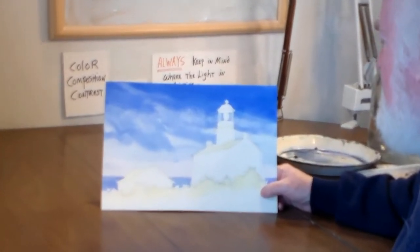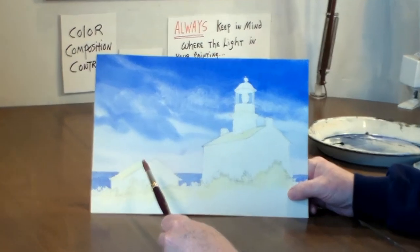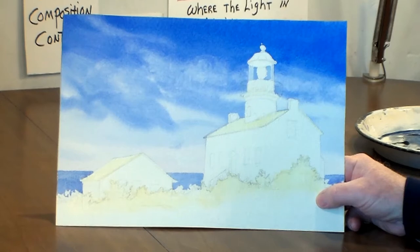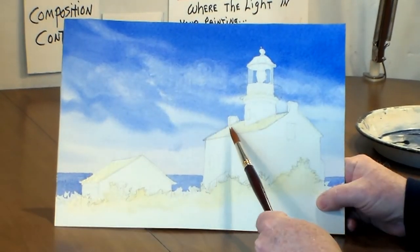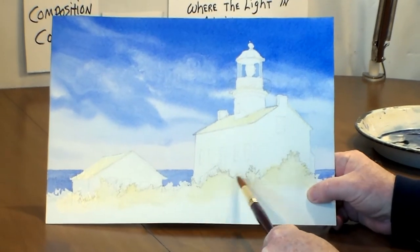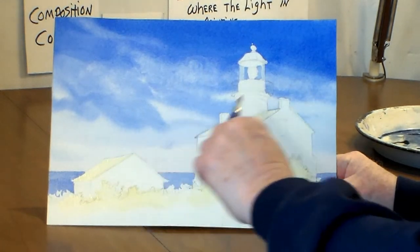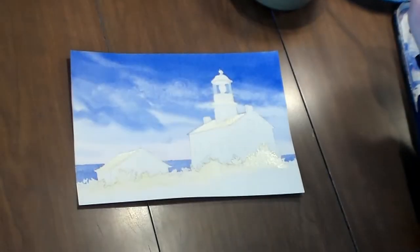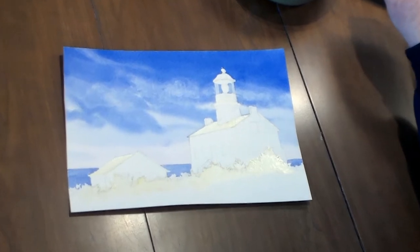We're back to the Lighthouse series. In the last video I had used art masking fluid to protect the buildings and we put in the ocean in the background. I took all that masking fluid off and applied masking fluid again this morning on areas I want to protect, because today we're just going to put some shadowing in on the buildings.